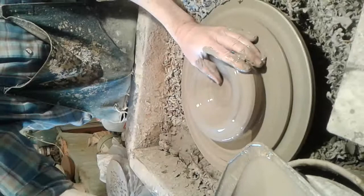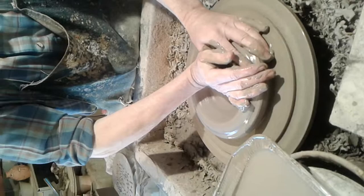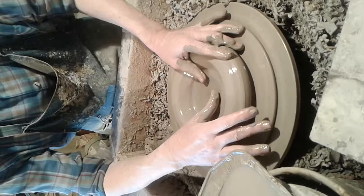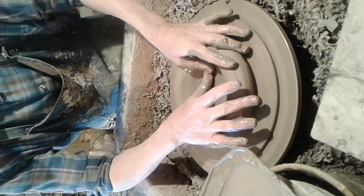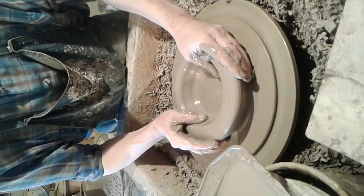Now we're going to open the ball of clay. This step is called opening. We put a bottom in it, and generally I run my thumb across the bottom about three times, which pretty well keeps me from ever having any bottom cracks — where the clay cracks across the bottom of the pot. That's a common problem that a lot of potters have.